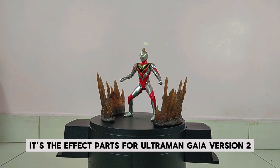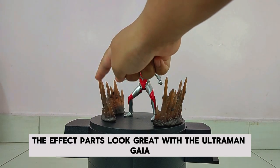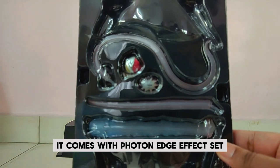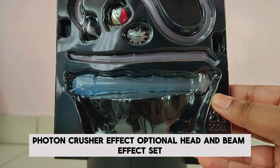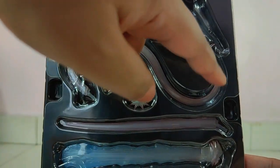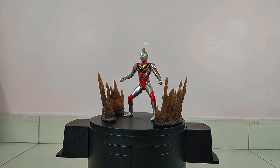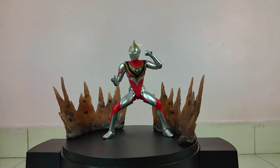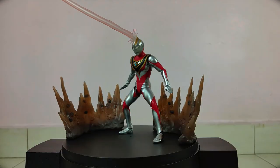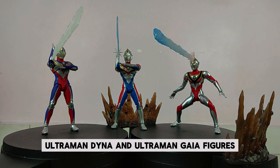Last but not least, it's the effect parts for Ultraman Gaia Version 2. What a splendid looking set! The effect parts look great with the Ultraman Gaia figure. It comes with a Photon Edge effect set, Photon Crusher effect, optional head, and beam effect set.